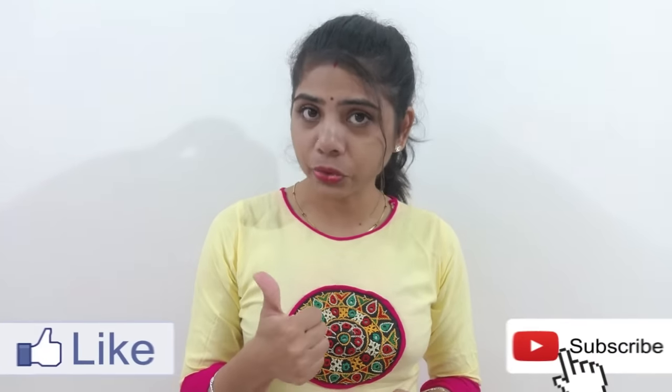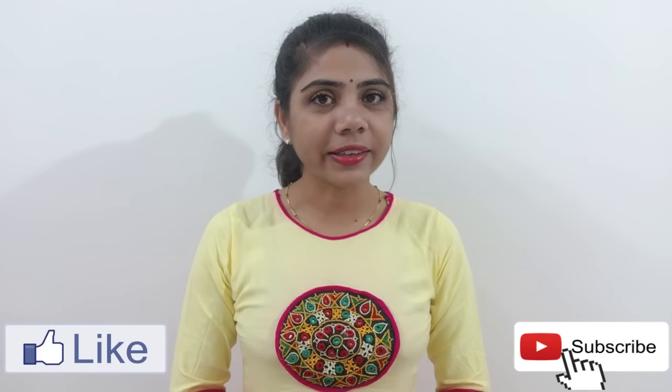Yes friends, it seems to be a lot of fun. If you like this video, please like it, share it, and make sure you subscribe to our channel. Let's start now.